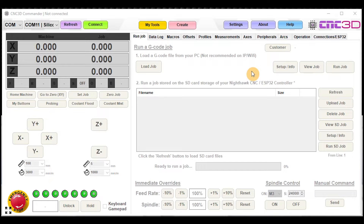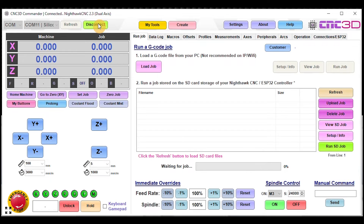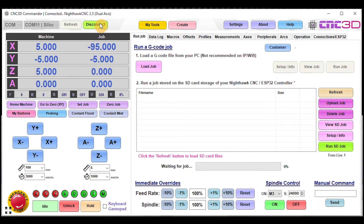We've got the Nighthawk controller connected via USB. Just in case the COM port number has changed, hit the Refresh button and check through the available ports. We've got COM 11 here, so let's choose that and connect. As you can see, now that we're connected to the Nighthawk, at the top it says 'Nighthawk CNC 2.3 Dual Axis,' which means it has the latest 2.3 firmware — specifically the dual-axis homing version. Now's the time to load your settings on.